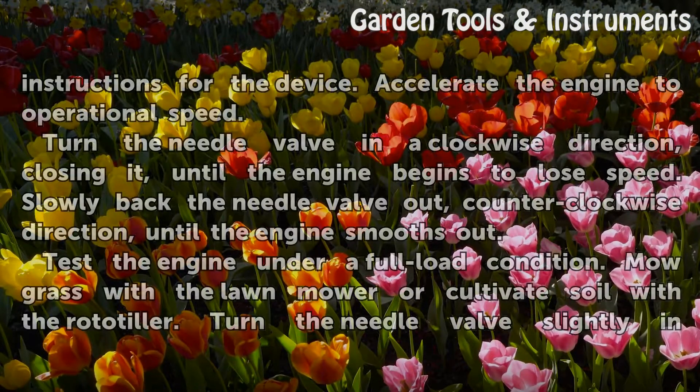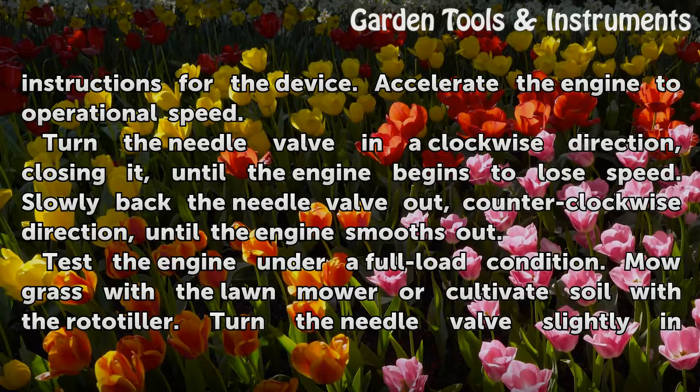Start the engine according to the manufacturer's instructions for the device and accelerate the engine to operational speed. Turn the needle valve in a clockwise direction, closing it, until the engine begins to lose speed. Then slowly back the needle valve out in a counterclockwise direction until the engine smooths out.